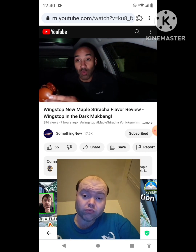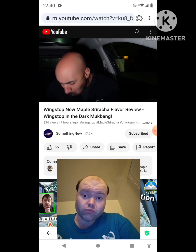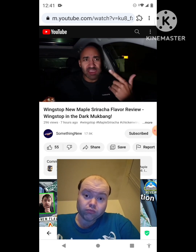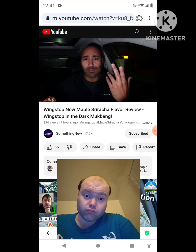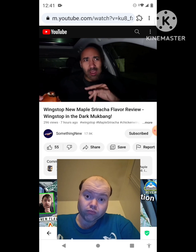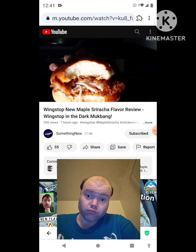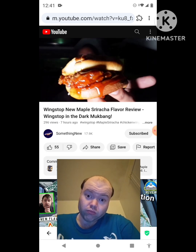Maple sriracha, Wingstop — wow! First bite: you're at Denny's, IHOP, pancake syrup — that type of flavor. Real sweet with the bun, it's like some pancakes, but then the sriracha comes through. This is a nice little opposites-attract situation. Wow, maple sriracha, this thing is dripping everywhere — look at that!